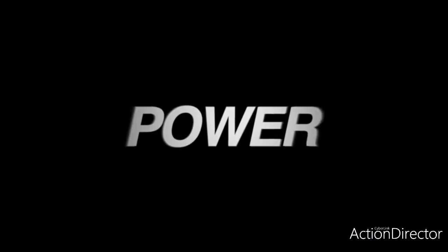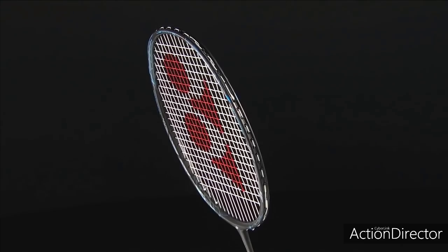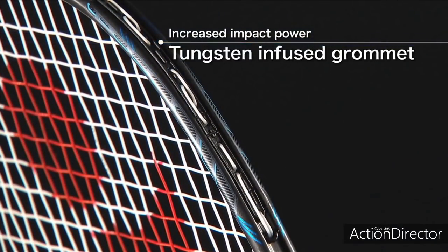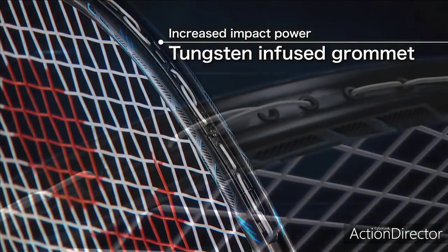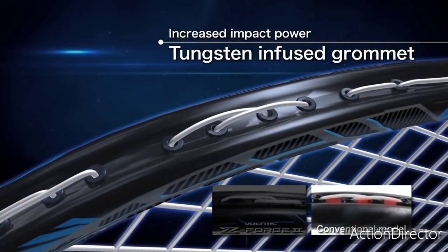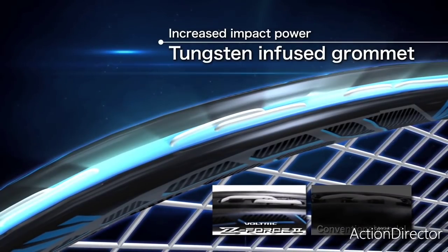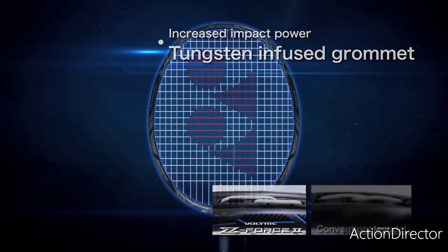The search for more power. Greater power is gained by using tungsten-infused grommets that increase the contact between the string and the grommet. On impact, the flex of the string bed and frame is enhanced to produce the maximum transfer of power to the shuttle.